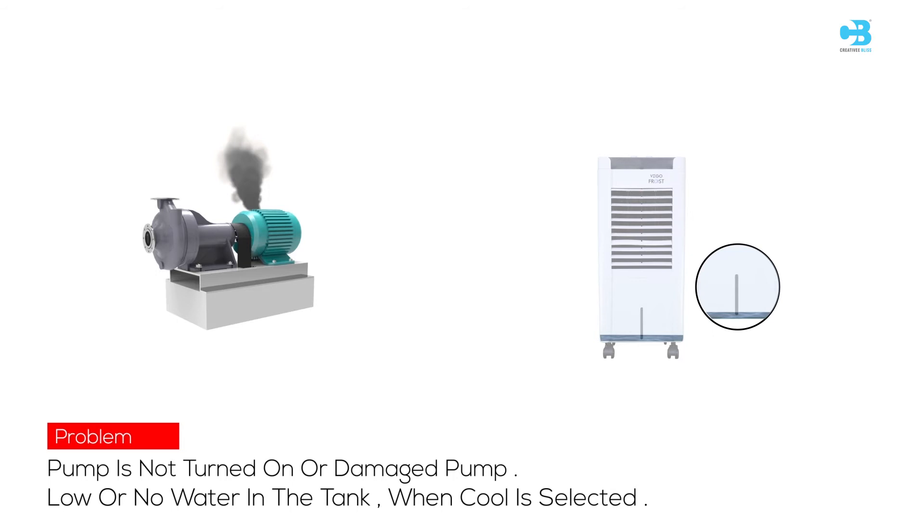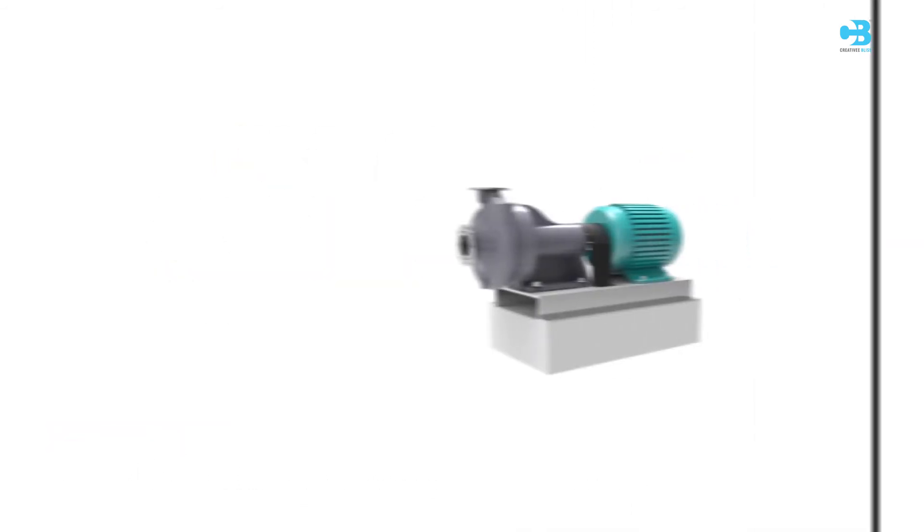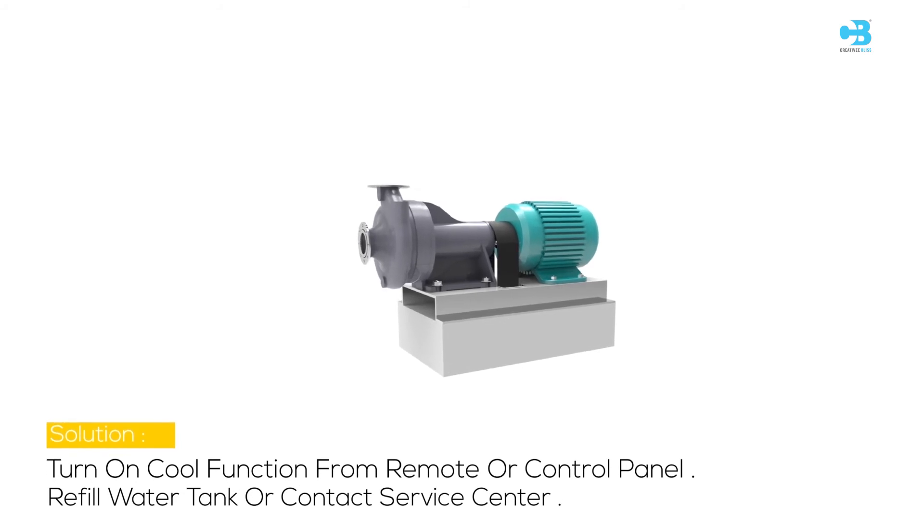Low or no water in the tank when cool is selected. Turn on the cool function from the remote or control panel. Refill the water tank or contact the service center.